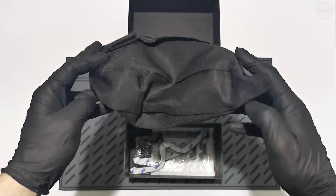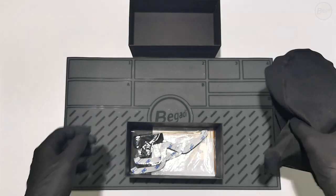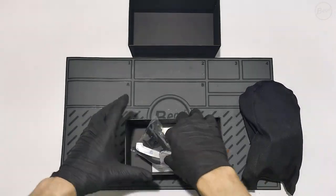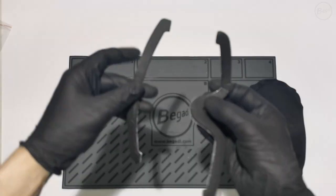Each CP1 goggle is delivered in a black cardboard box, which includes the goggles in a fabric pouch, spare parts and accessories, an instruction manual, and the helmet mount. The spare parts set includes the helmet mount and the interchangeable foam padding.